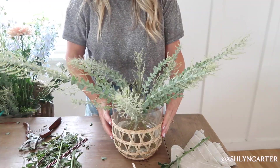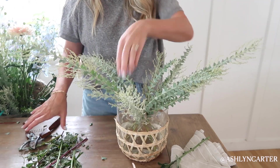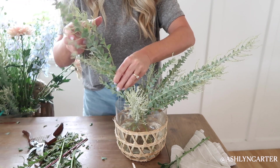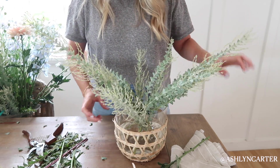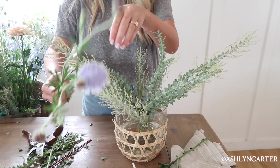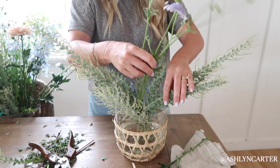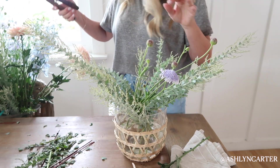We've got our base going here — it looks the same from all directions. This is going on my dining room table for my dinner, so I don't want it too large because I want to be able to chat with our company. We did the acacia, and now I'm going to move on to this blue flower — the wildflower-looking one. It's just so fun and pretty, and I love that the two greens complement each other.